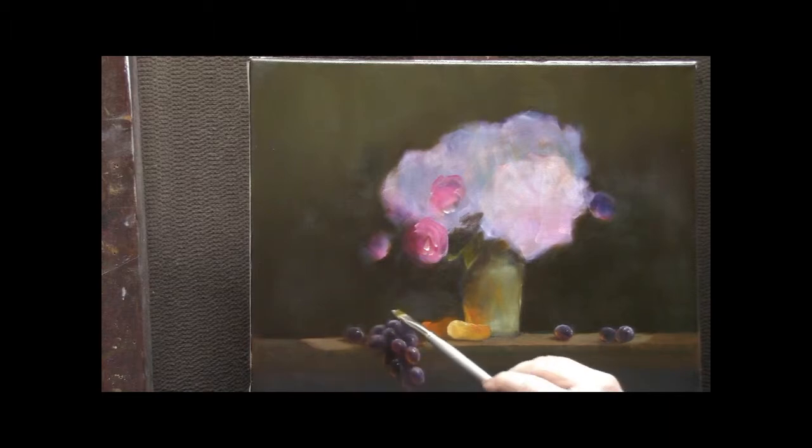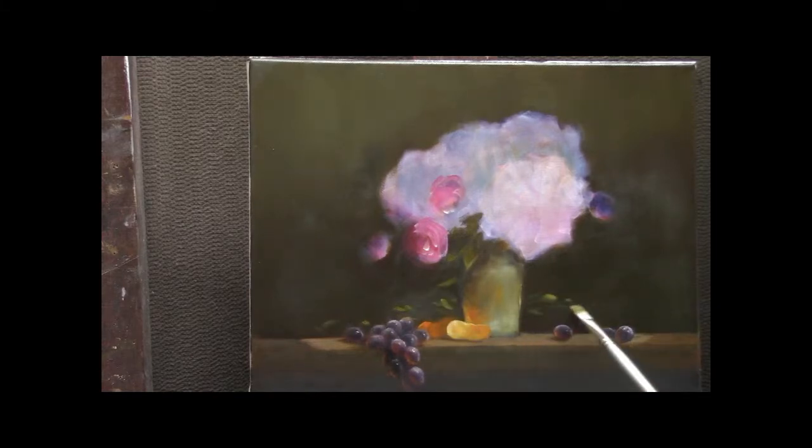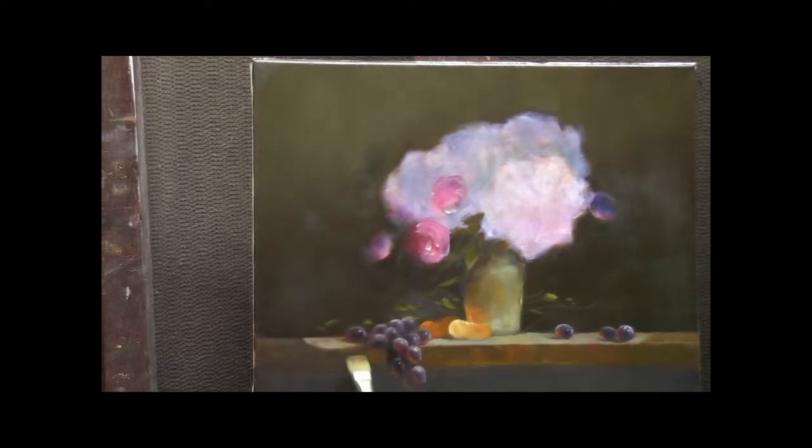Now I'm just going to add some branches, some leaves — a little bit of interest behind everything — working on both sides of the vase. Then I'll highlight the table right around the subject matter. This will bring my eye right into that tangerine and the vase. A little extra color in the lip brightens the painting.